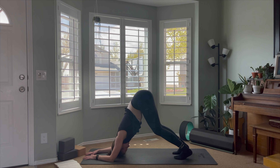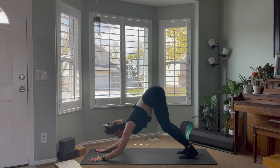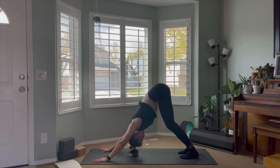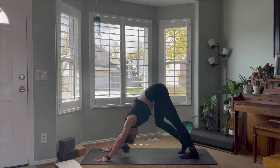Keep the breath nice and steady — this is an intense strengthening pose for the shoulders and arms. From here, either one at a time or both together, press the palms into the mat until the arms are straight and you arrive in downward facing dog, with hands about shoulder width and feet about hip distance apart.